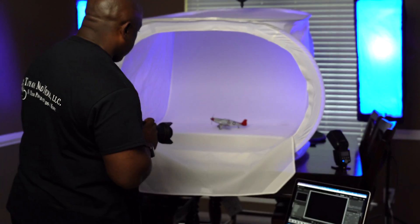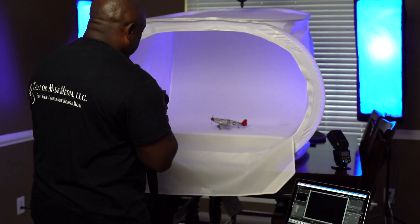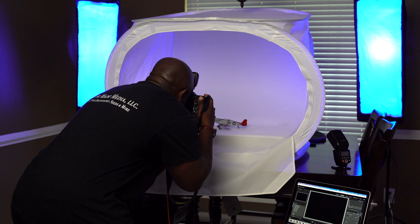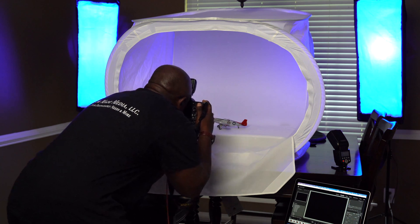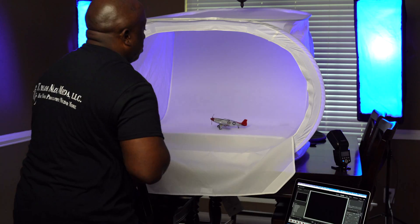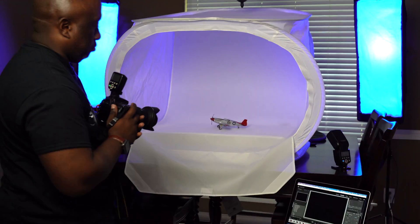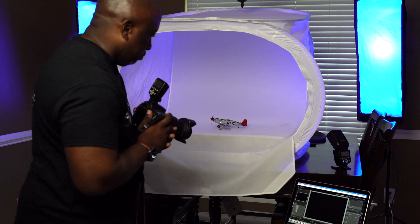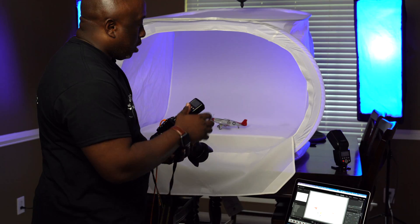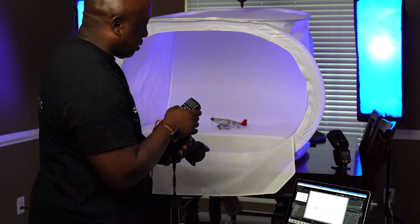That's our test — we're working. We're going to bring our image into focus... whoa, that's a lot of light. Yeah, that's totally blown out, so we're going to have to adjust the lights.